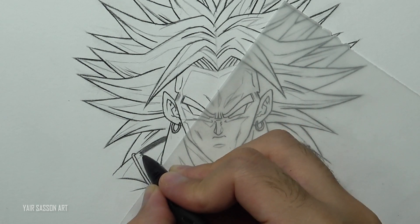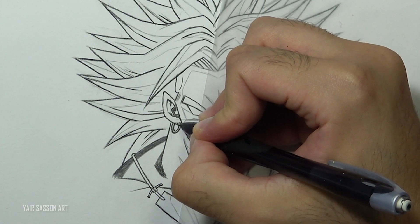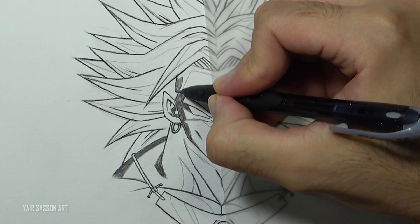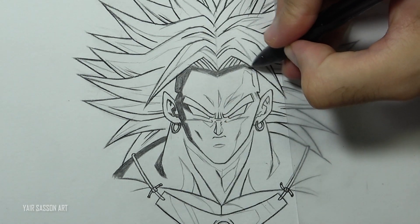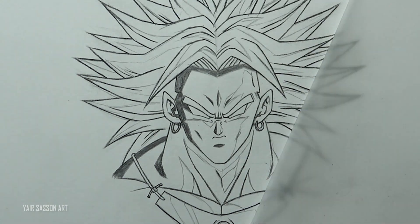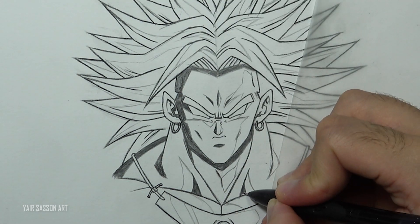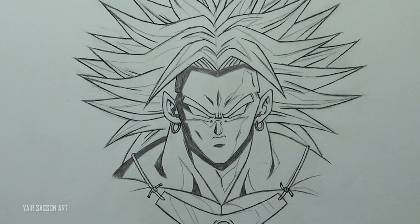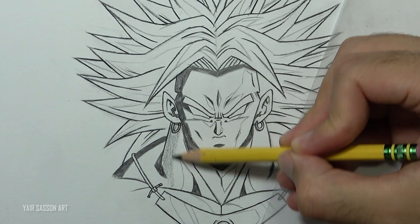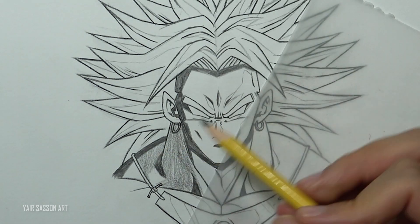Now we are going to start the shading process. First we are going to start with the darkest tone for all the darkest areas. To get a very dark tone, I'm holding the pencil closer to the tip and adding more pressure. Next we are going to shade the mid tone — for that we want a slightly brighter tone, so we won't press as hard. Make sure to shade in the direction of the shape, adding more and more layers until we get that tone.